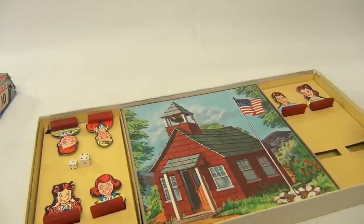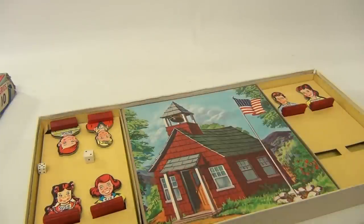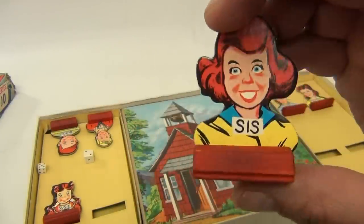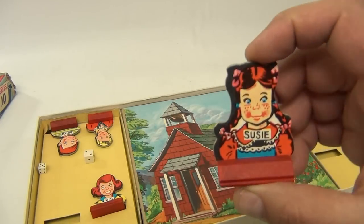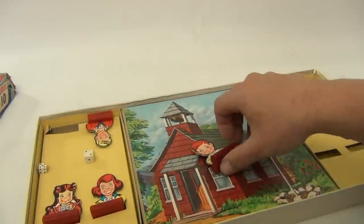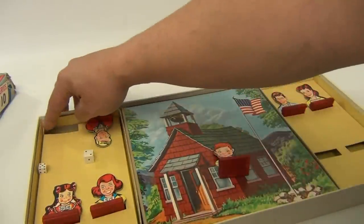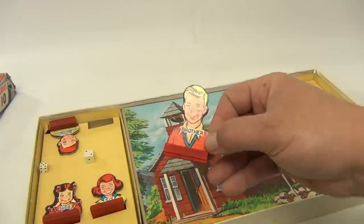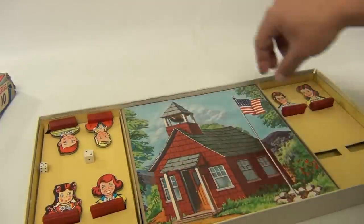We do have some cards. There's no booklet or instructions. There are two different size dice. We do have Sis and her wood base — hey Sis! We do have Susie — hey Sue! We have Butch — I'm showing you this is ripped here in the corner.